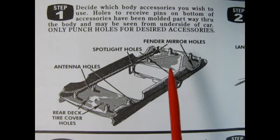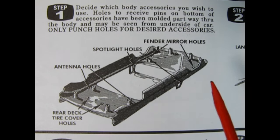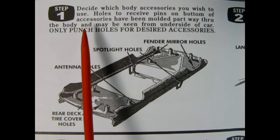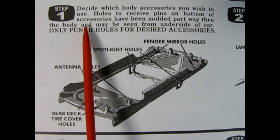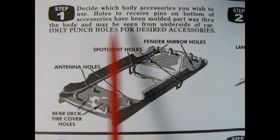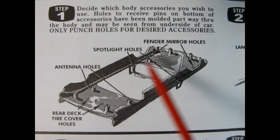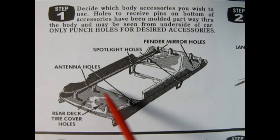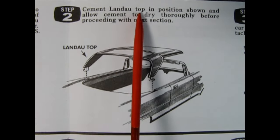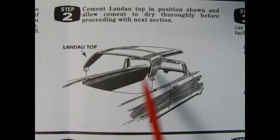Here we have step one. These are like original reprints of the instruction sheet style they used back in the '50s, so there is a lot of written text as well as some images. It says: decide which body accessories you wish to use. Holes to receive pins on the bottom of accessories have been molded partway through the body and may be seen from the underside. Only punch holes for desired accessories — there are holes for fender mirrors, spotlight holes, antenna holes, and rear deck tire cover holes. Step two: cement the Landau top in position and allow cement to dry thoroughly before proceeding.